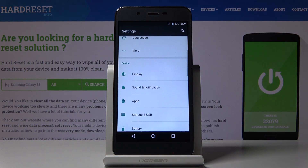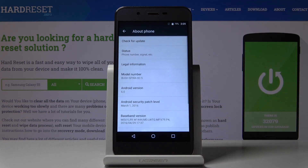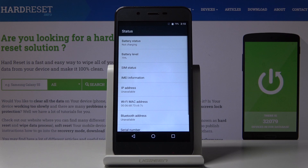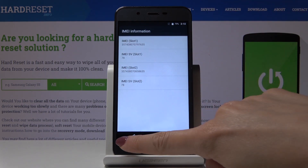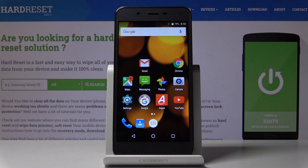Now you can also discover both IMEI numbers and the serial number through the Settings. Open Settings, scroll down to the very bottom of the list, click on About Phone, then go to Status. Under IMEI information you will be able to read both IMEI numbers, and a bit lower you will find your serial number.